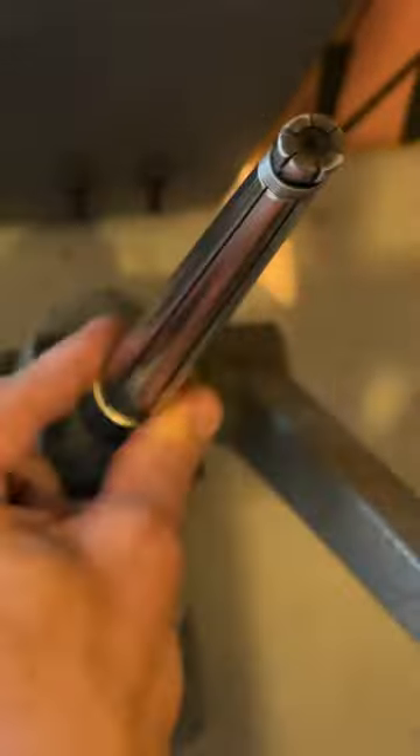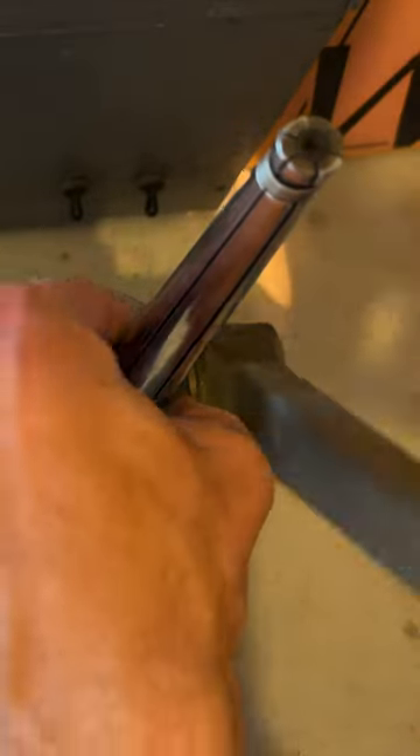Our Durston ring stretcher, reducer and bender is a master tool, allowing us to shape and size the ring with meticulous accuracy.